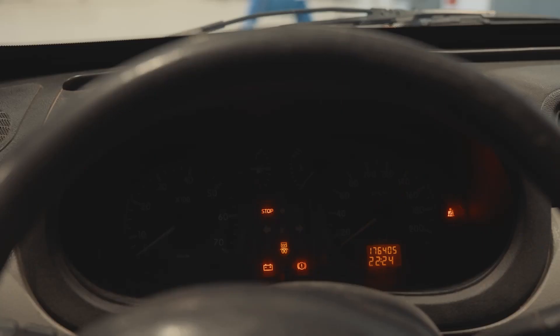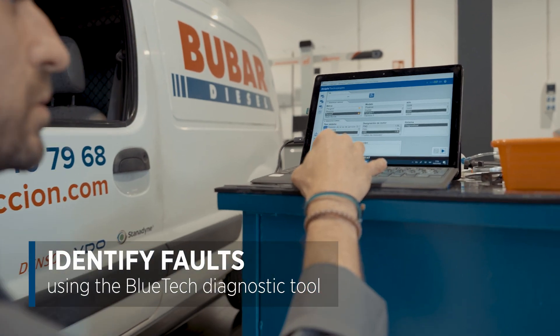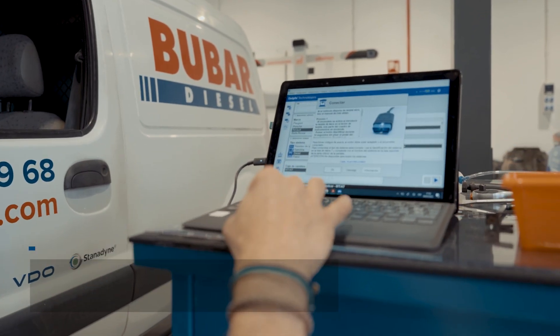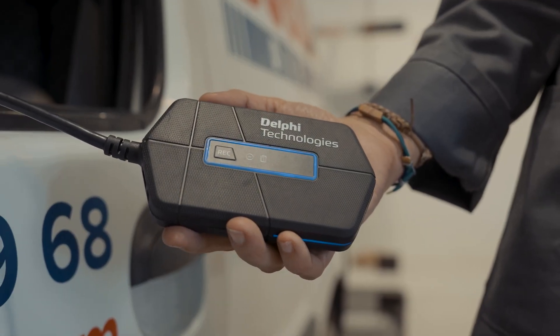Let's start with a vehicle displaying a fault on the dashboard. Using our Bluetech diagnostic tool we can check for faults in the system. As we can see, the tool is showing a fault with one of the injectors.